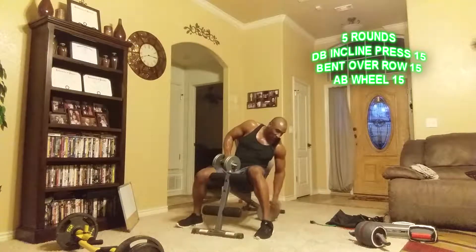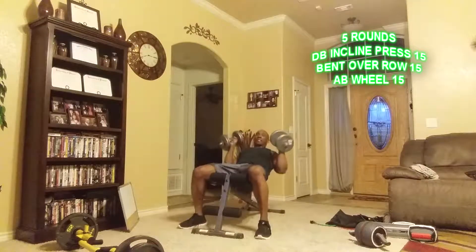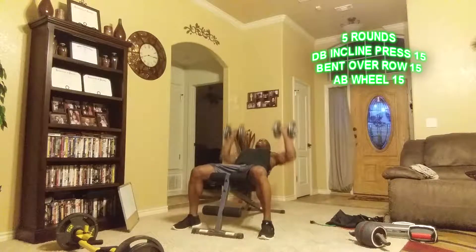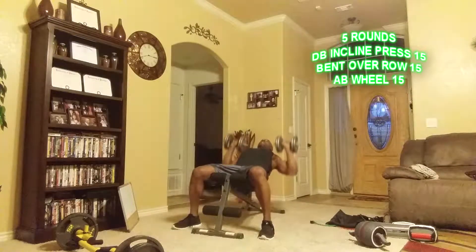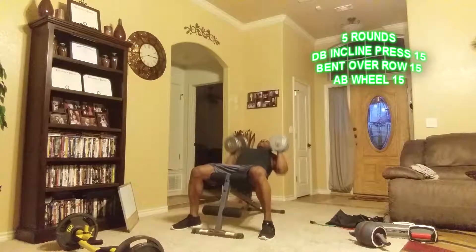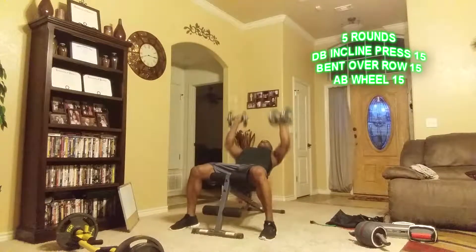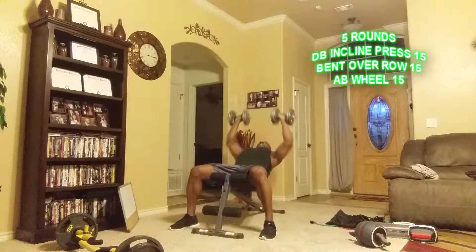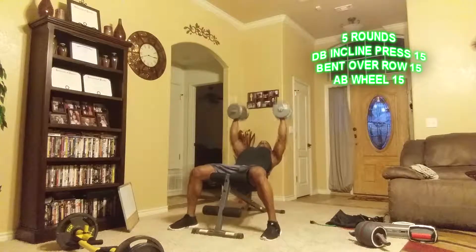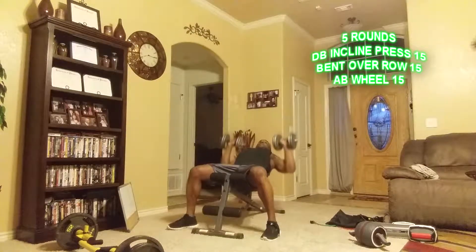First thing we're going to do is a four-way dumbbell incline press — four different positions, five reps each. Palms facing, five reps. Now five twisting one way, then twist the other way — five reps each position.